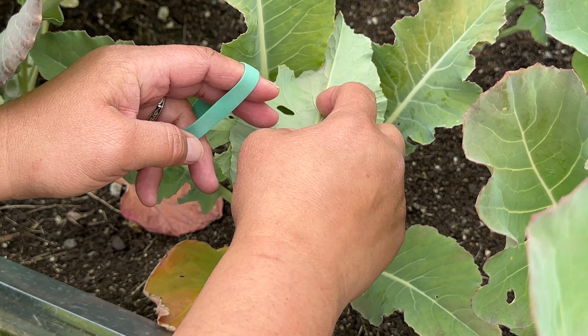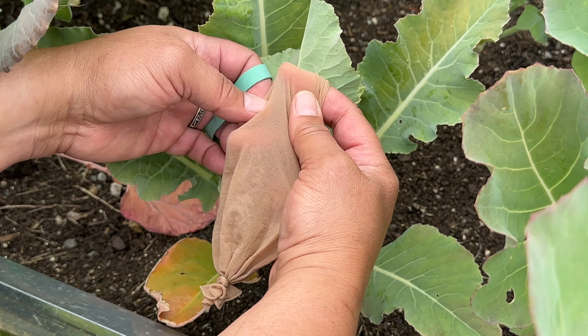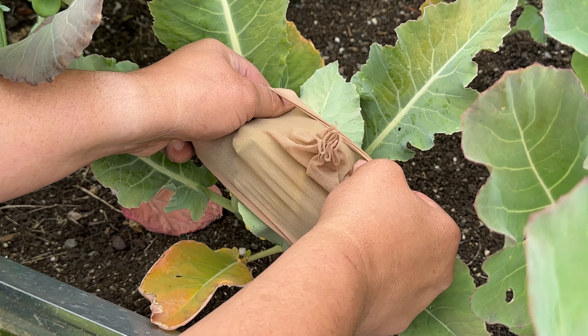What we're going to do is gently take the smaller leaves that are here and just wrap them over the cauliflower. I'm not putting them down tight.